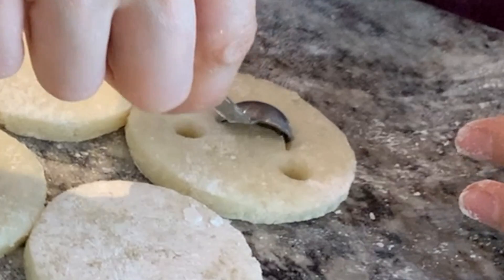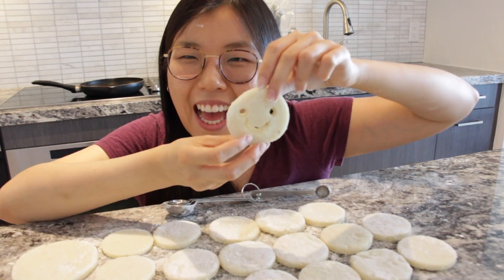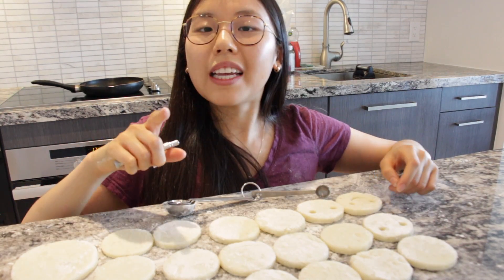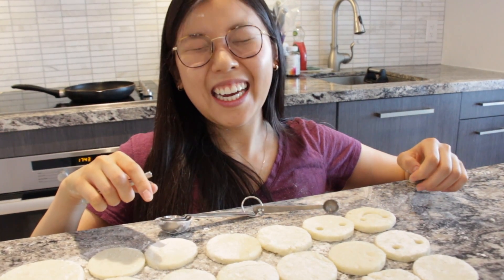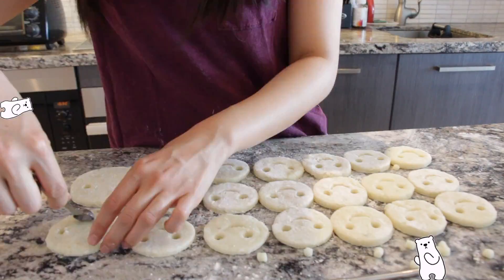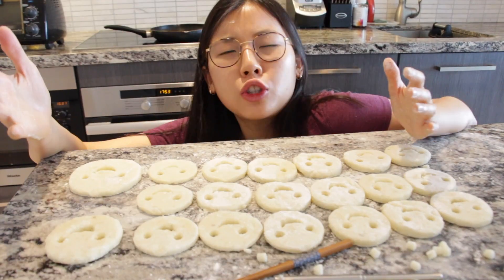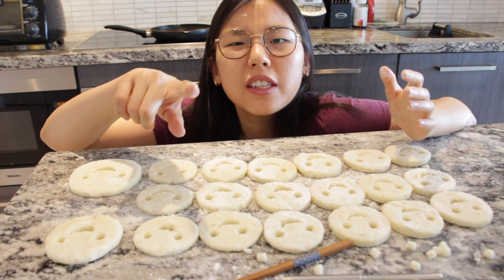I'm gonna make a — oh, you'll see. Like this. Look how derpy! Cue the awkward American Idol singing from me — do you remember the 21st night of September? Our derpy faces are done and let's head to the stove.